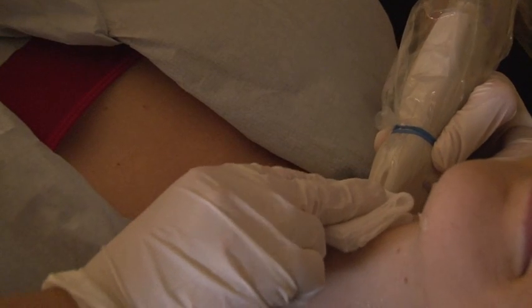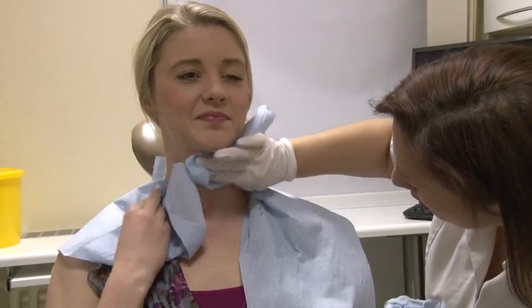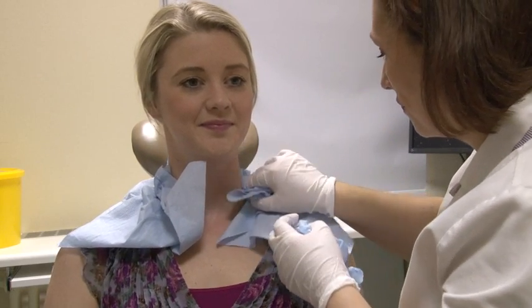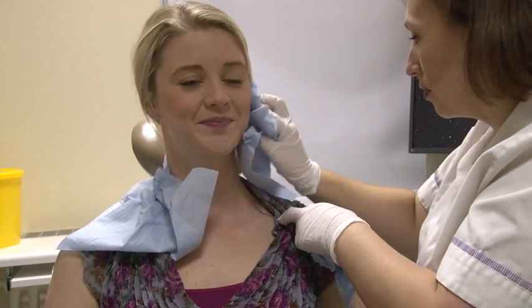The procedure itself takes a few minutes to carry out. Afterwards, the biopsy site will be cleaned. A dressing or plaster is not normally needed. Occasionally, a bruise may develop at the biopsy site but there are generally very few complications. The results of the scan and biopsy will be sent to the doctor or dentist who referred you, which may take up to two weeks.